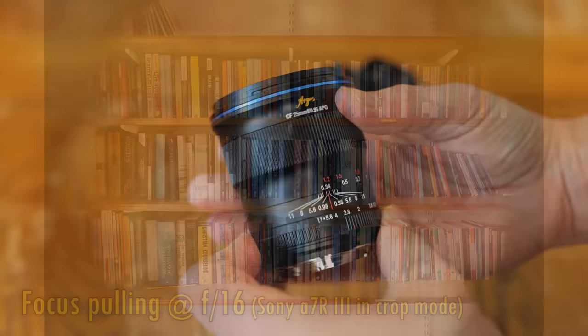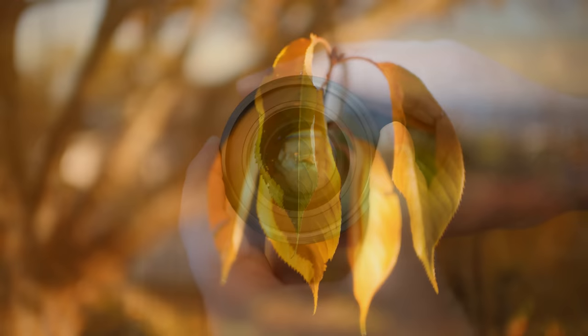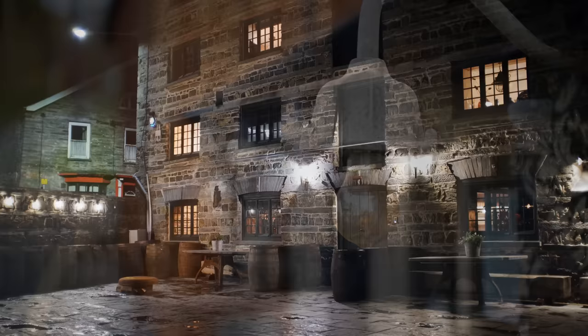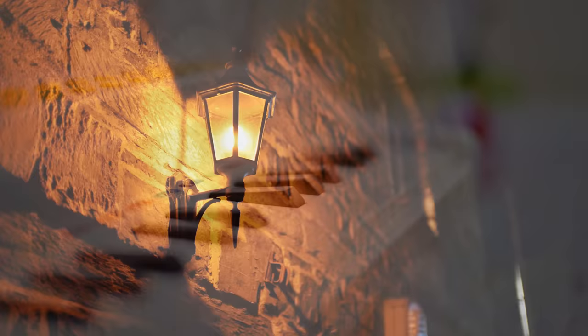I'd like to thank Venus Optics for loaning me a copy for review for a couple of weeks, although as usual this is a totally independent video — I'll be checking out both its strengths and its weaknesses. On an APS-C camera, 25mm is the full-frame equivalent of about 38mm, a nice moderately wide-angle focal length, making this the widest-angle f0.95 lens available for APS-C cameras. With an aperture as bright as f0.95, the background separation this lens offers is still very impressive, lending itself to all kinds of subject photography fantastically well. That bright aperture also means it'll work very well for shooting indoors or in darker situations.